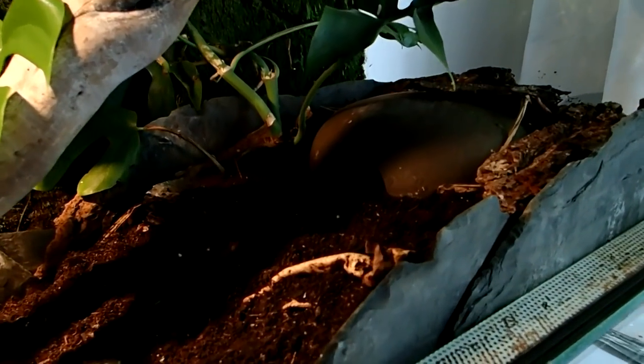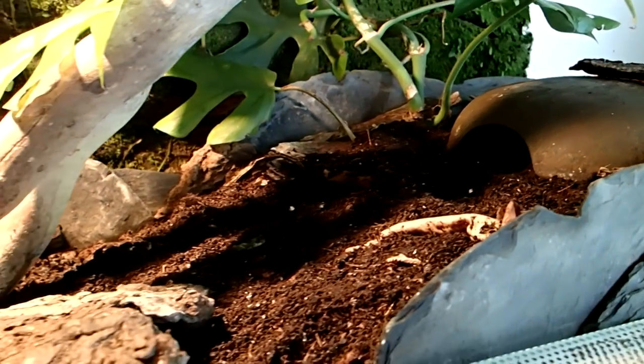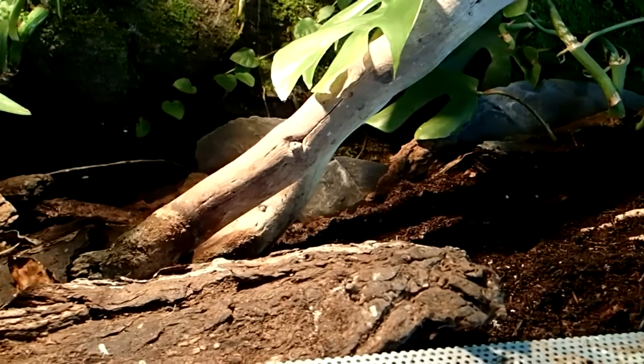And that's already it. I will put in some leaf litter later under which the skinks can also hide, and maybe some more bark pieces.